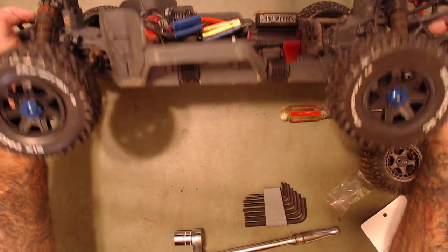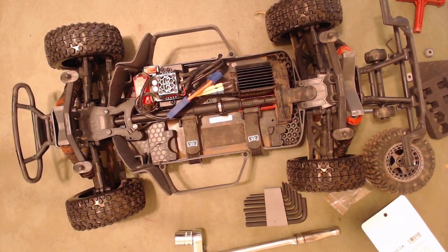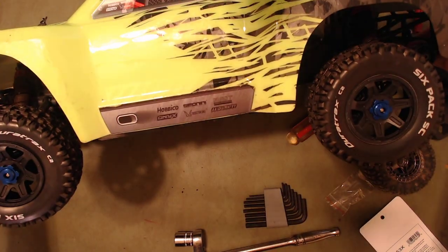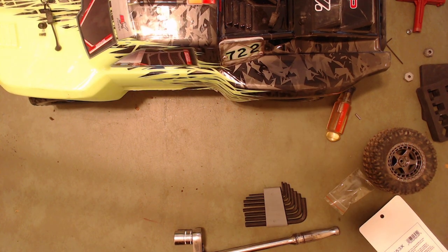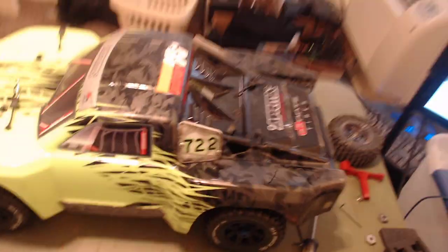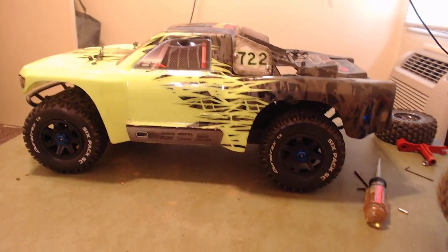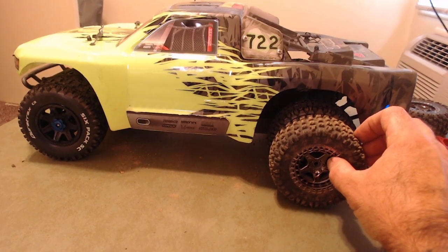So there we go with those — now we've got them on all the way around. Let's grab the body. We'll probably be a bit tough to see but it fills up the wheel wells a little more. Let me move the camera down over here so you can get an idea. Definitely fills up the wheel wells a little more. As you can see, the tires are slightly taller than the stock ones, but that's all right.